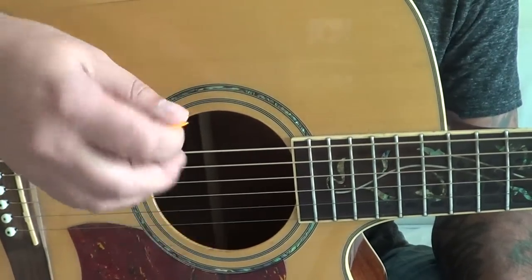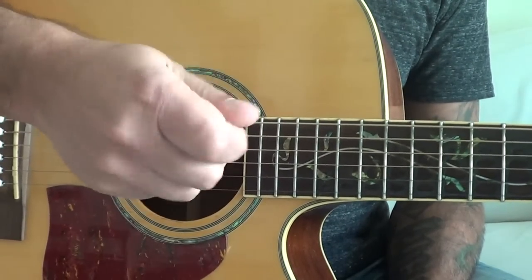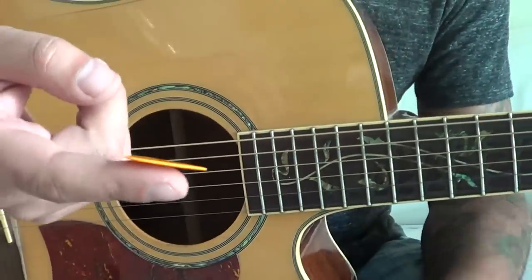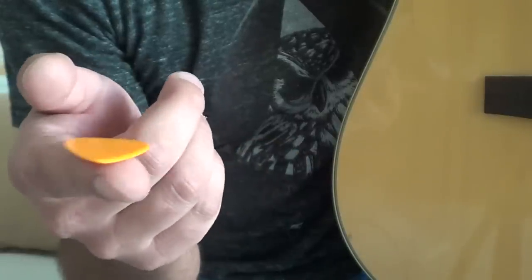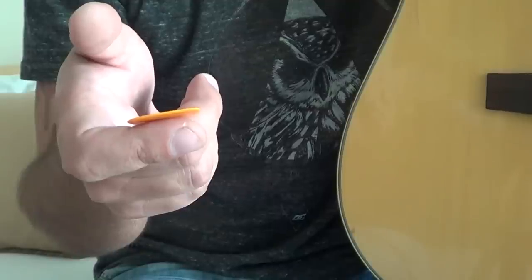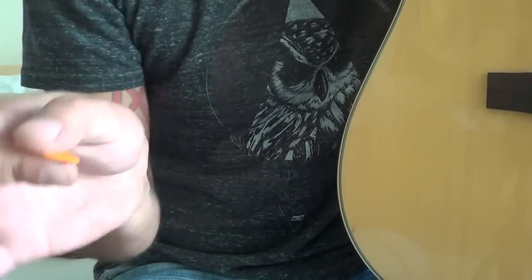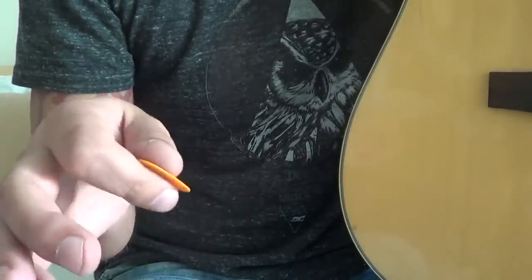It's not a rule how to hold the pick - this is just how I hold it. You can still play with three fingers, four fingers, two fingers, holding like this or even like that. Let me show you: I'm putting the pick on my index finger at an angle, bending at the first knuckle, and putting my thumb on top. It's more or less like holding a key.